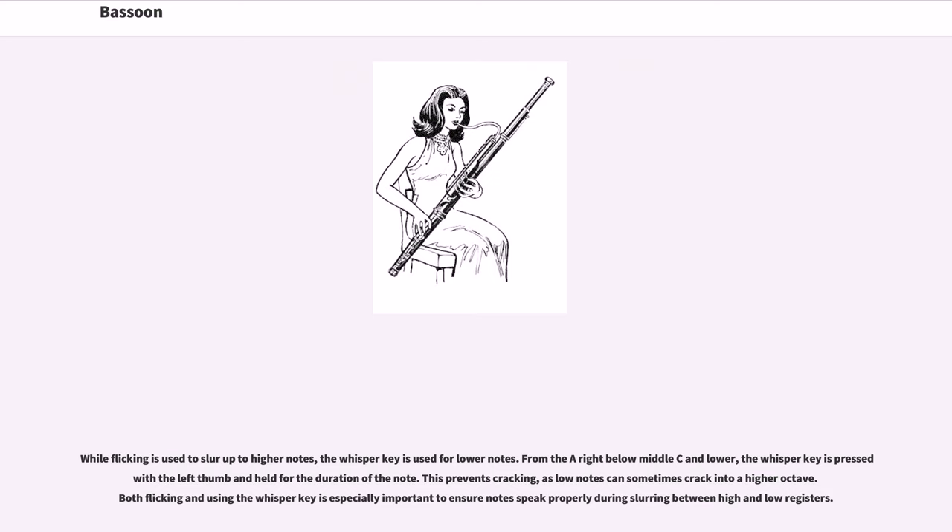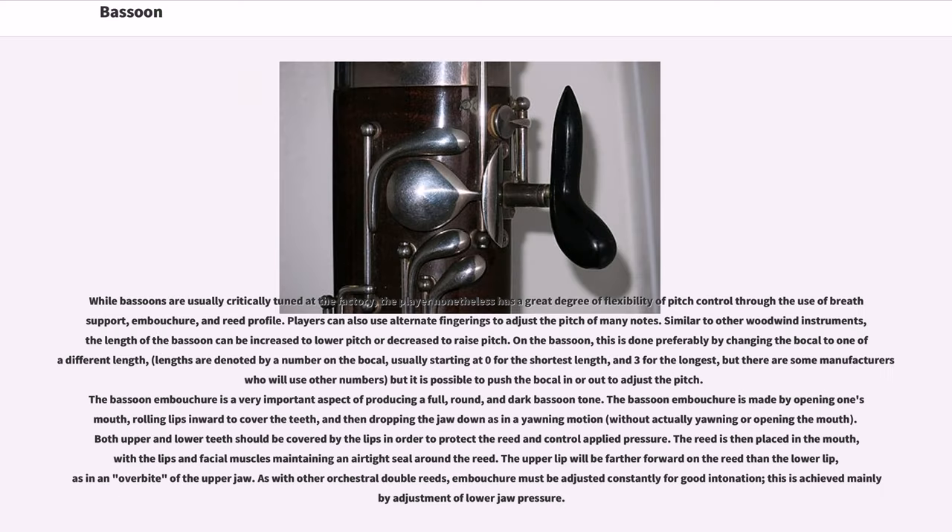While flicking is used to slur up to higher notes, the whisper key is used for lower notes. From the A right below middle C and lower, the whisper key is pressed with the left thumb and held for the duration of the note, preventing cracking as low notes can sometimes crack into a higher octave. Both flicking and using the whisper key are especially important during slurring between high and low registers. While bassoons are usually carefully tuned at the factory, the player has a great degree of flexibility of pitch control through breath support, embouchure, and reed profile.